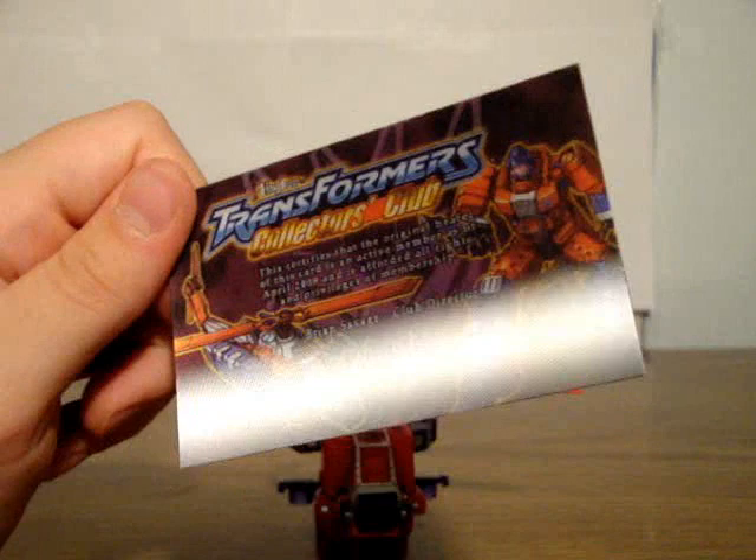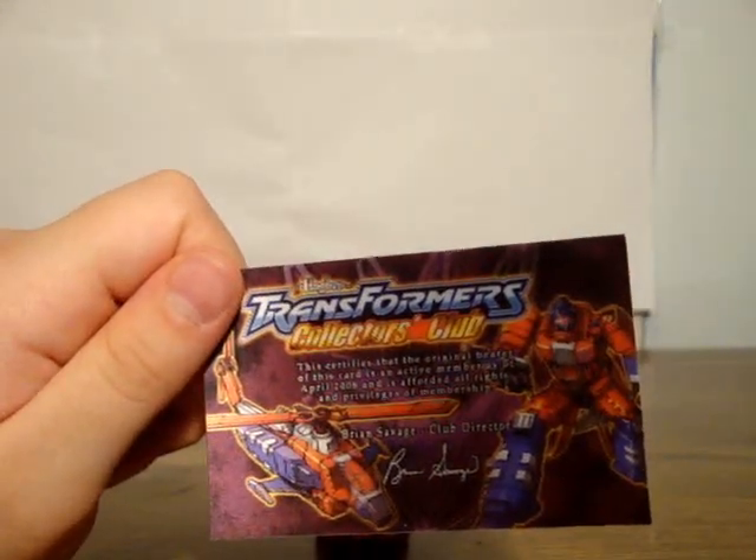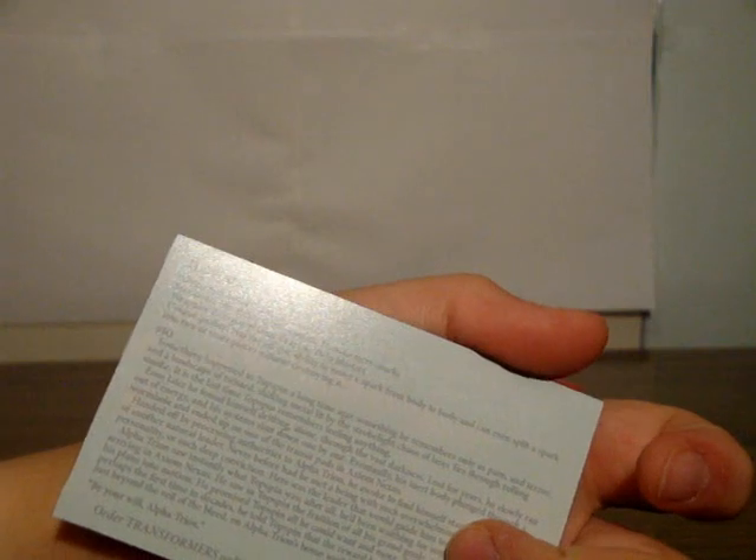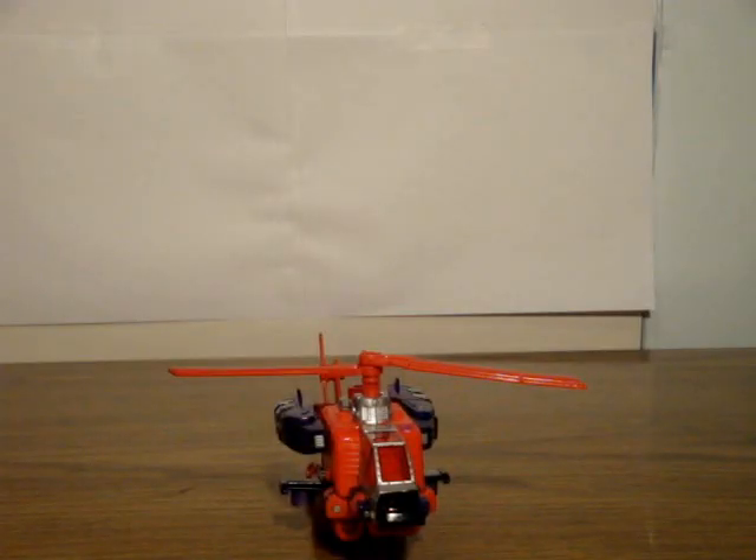It does come with a card, even if you buy it afterward, that says you're a member of the Institute of 2008 — which I know isn't true. It's lenticular, so it kind of moves a little bit. But it has this bio — an extremely long bio on the back there. So that's pretty neat.